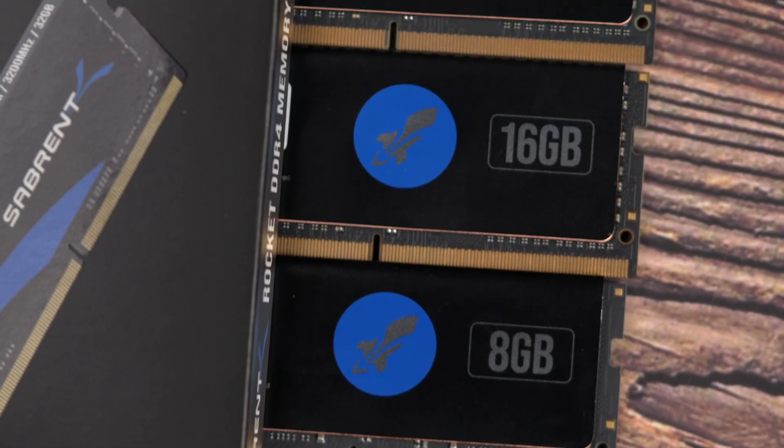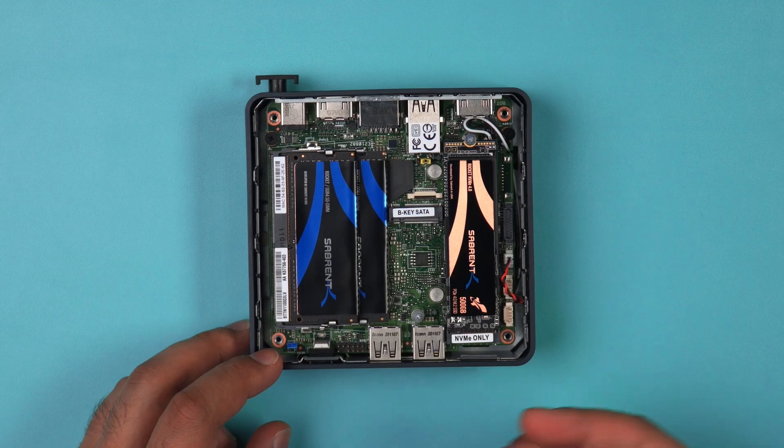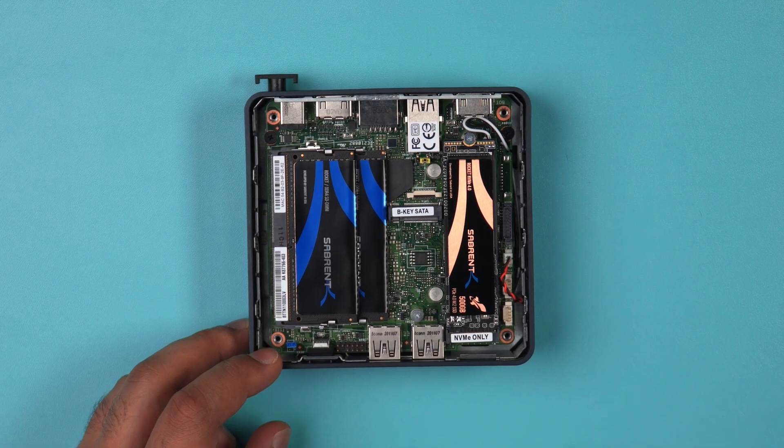When choosing your RAM, it's always best to match up the RAM sticks, meaning you should put in two 8GB sticks, two 16GB sticks like I've done here, or two 32GB sticks in your Intel NUC.